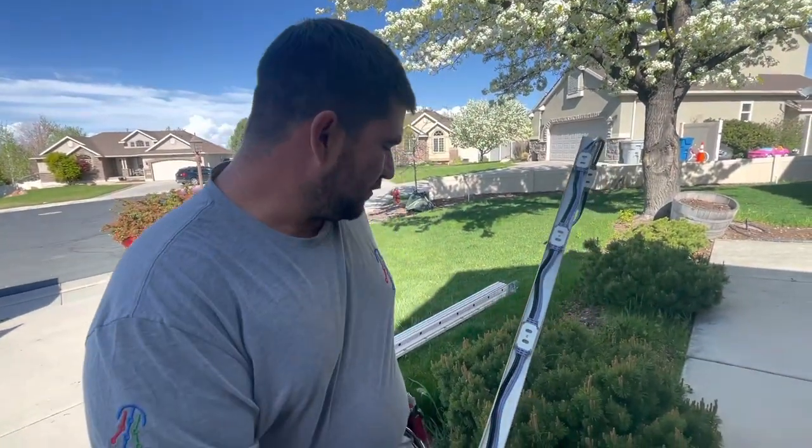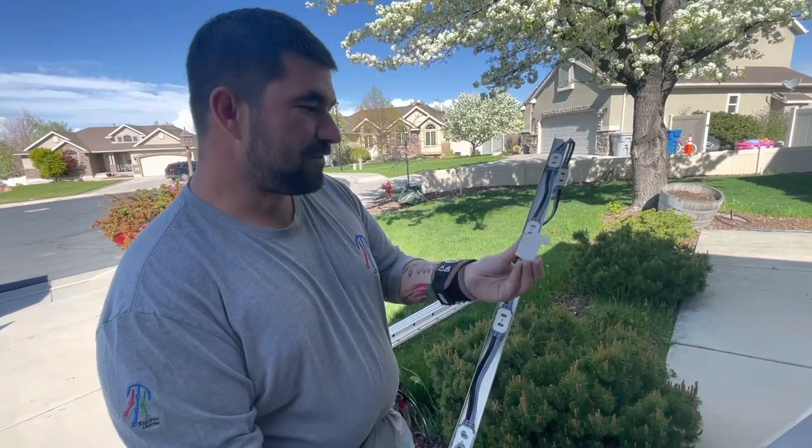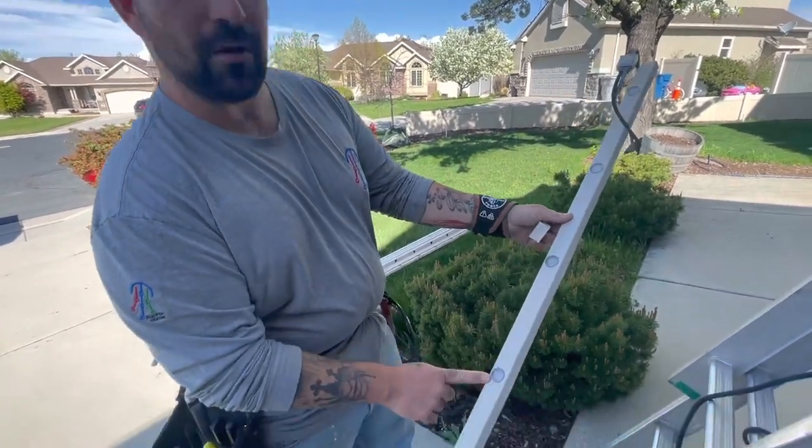Hey, I'm Michael with Jellyfish Lighting. Today we're in American Fork, Utah and we're going to look at installing Jellyfish Lighting on a home and the clip system that we use. My name is Joseph, also with Jellyfish Lighting. Today I'm going to be showing you how to use the new Mark 5 clips with the Mark 5 track and the Mark 5 lights.